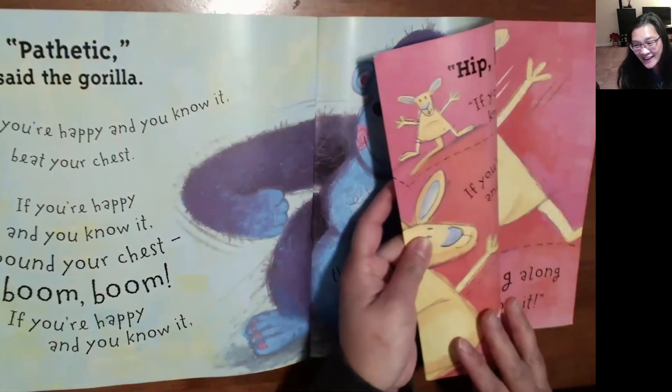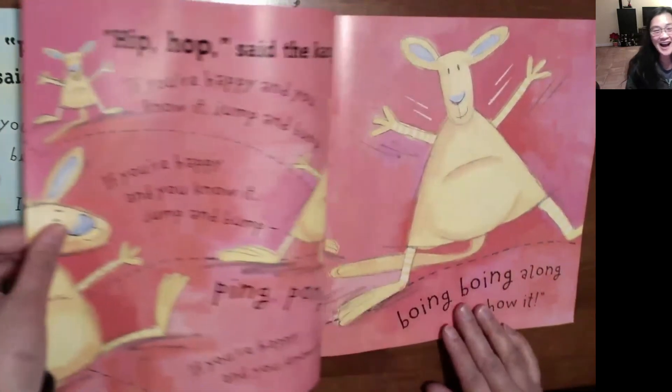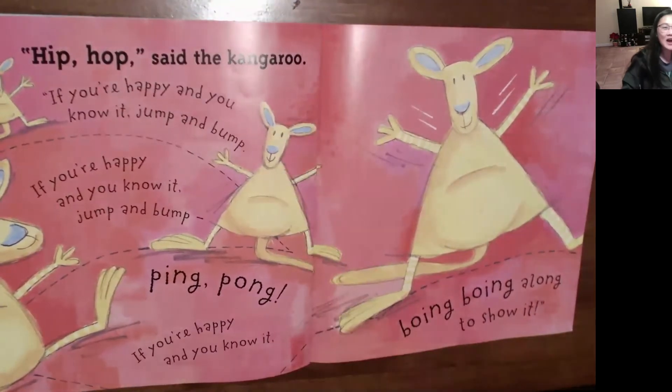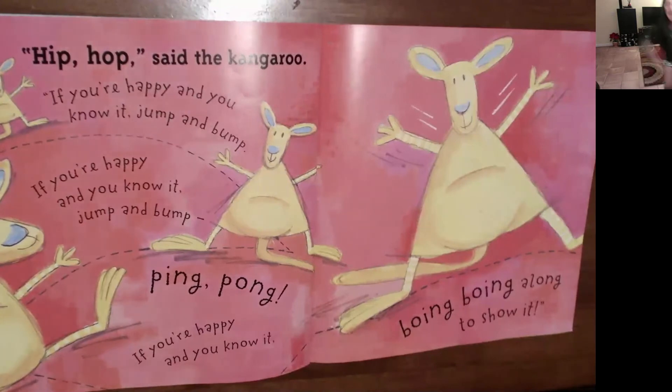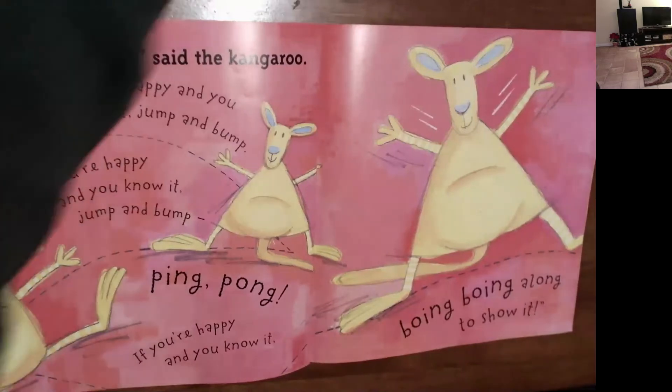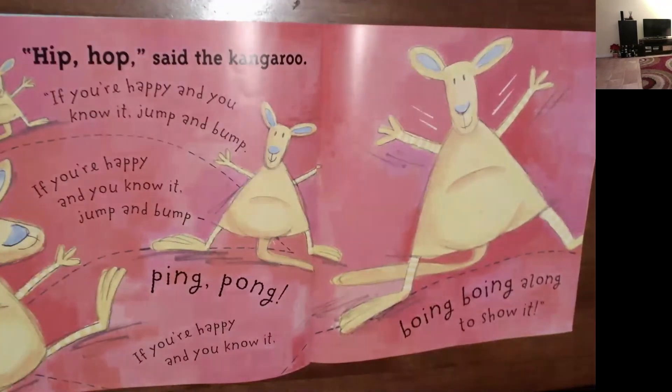Who's next? Can you see it? It's a kangaroo. 'Hip hop,' said the kangaroo. 'If you're happy and you know it, jump and bump. If you're happy and you know it, then boing, boing, boing along to show it.' Hop and bump and ping and pong and boing, boing along like a kangaroo to show it. Good job, come on back.